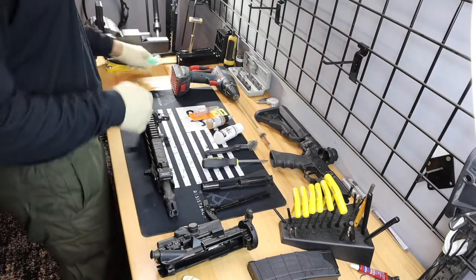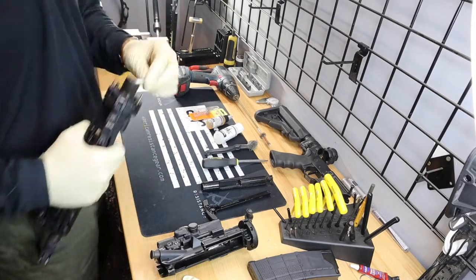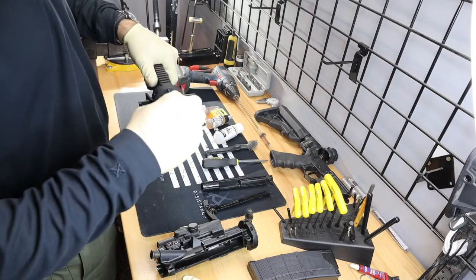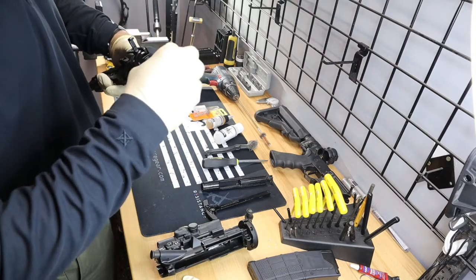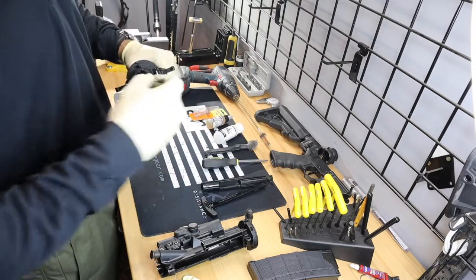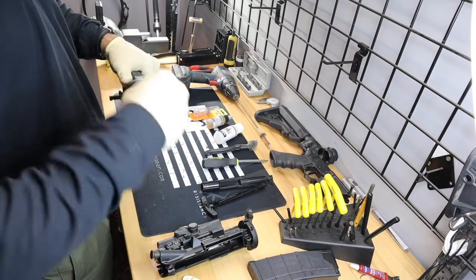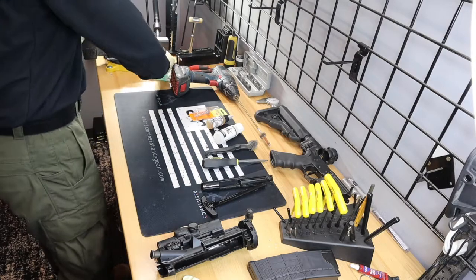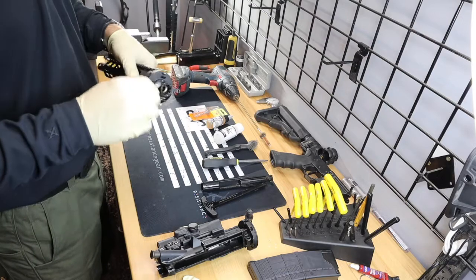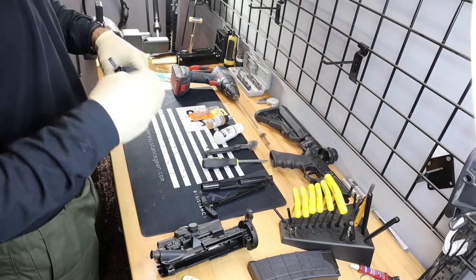Also forgot to include in your list: you're going to need Q-tips. Once we've run our chamber brush through there, we can just take our Q-tip and fine-polish it — get all the excess buildup off. You can use a paper towel to wipe off the outside. There's no rocket science to cleaning your weapon — just get the bulk of it out.